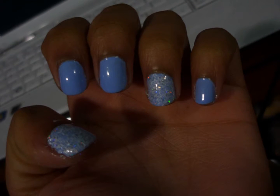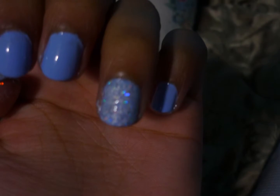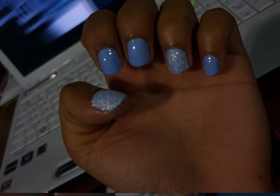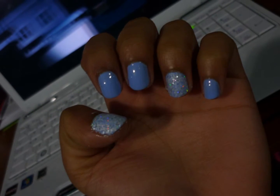That was Essie's Bikini So Teenie, which is the pale light bluish color that you see. And as well as Essie's Peak A Chic, which is like a white and holographic bar glitter, which came out recently in the new Encrusted Treasures collection.